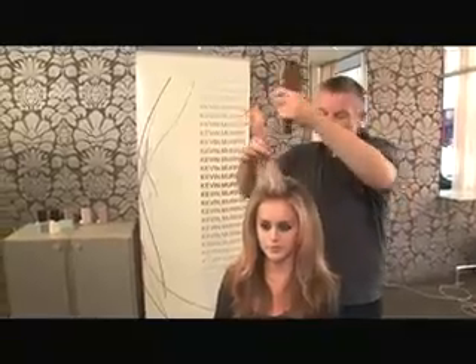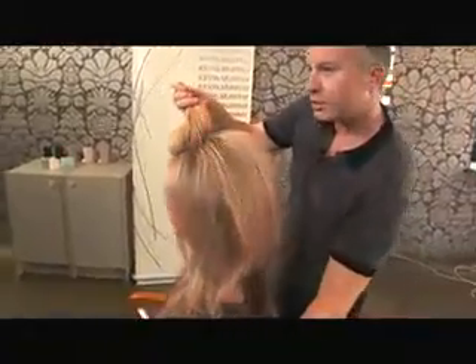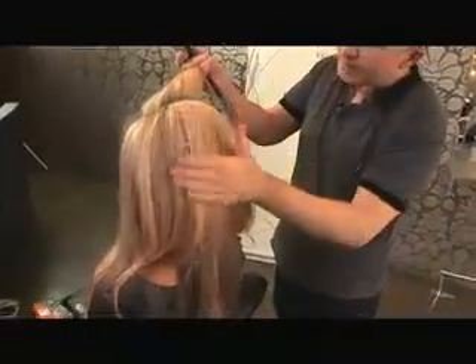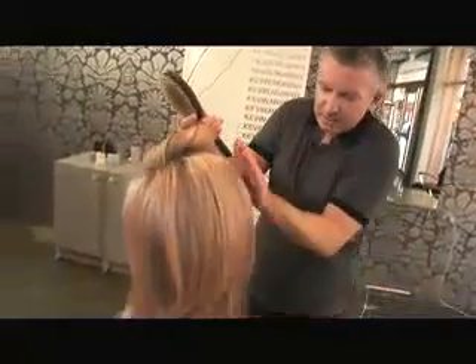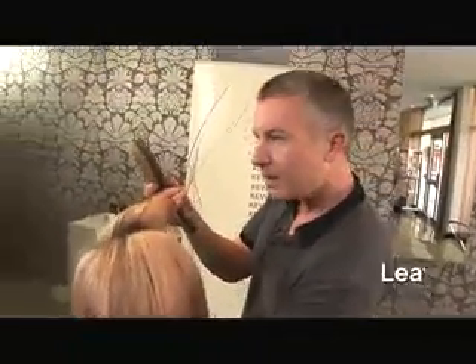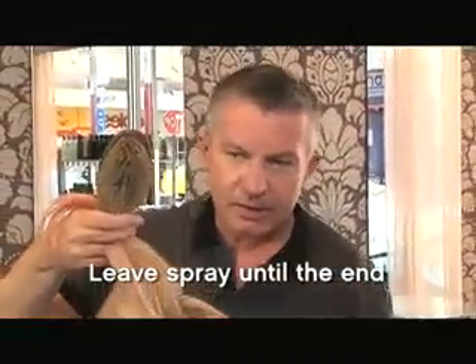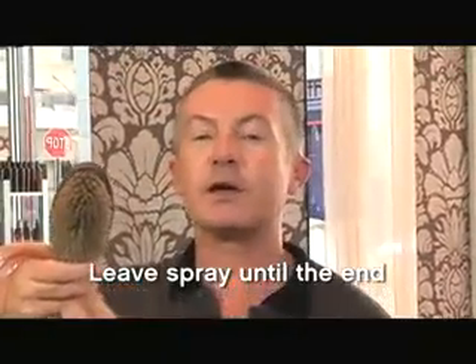It's really important to think about your shape. Where I'm trying to go for is something a little bit more height here and I want that to pick up and sit just a little bit — I'm not going to be too severe. So I'm just getting those ends nice and smooth. I don't think I want to use a lot of hairspray because this look is quite soft. It needs a little bit of hairspray but leave your hairspray to the very, very end because you don't really want it to be too stiff.